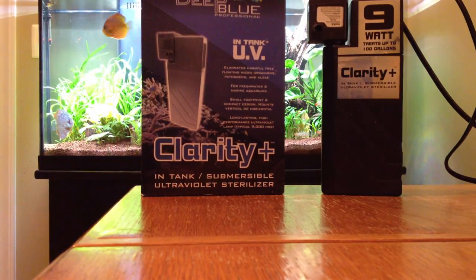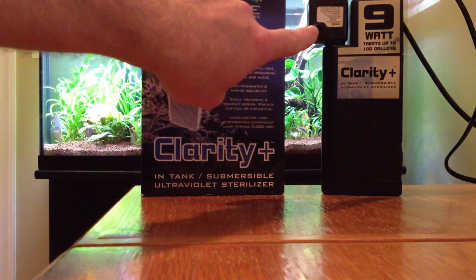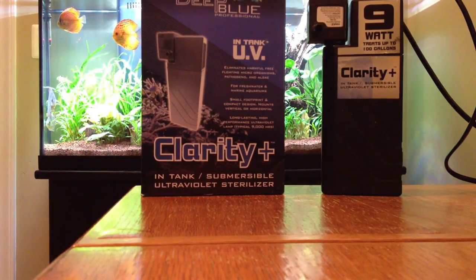It doesn't move a lot of water at all. As a matter of fact, when this thing's running, if you put your finger right in front of the exhaust on the power head, you can barely feel the water coming out of it. That's actually a good thing as far as the UV sterilizer is concerned.